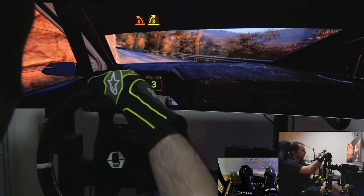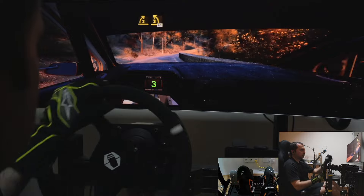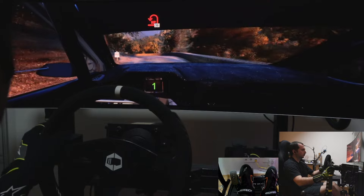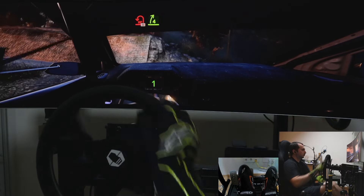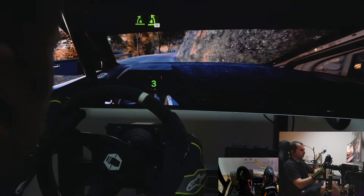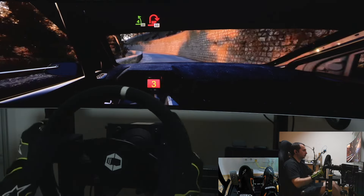Half long, tightens. And 3 left short, 60. Hairpin left, 30. 4 right, keep in, and 4 left, half long, tightens. Break. 30, hairpin right.